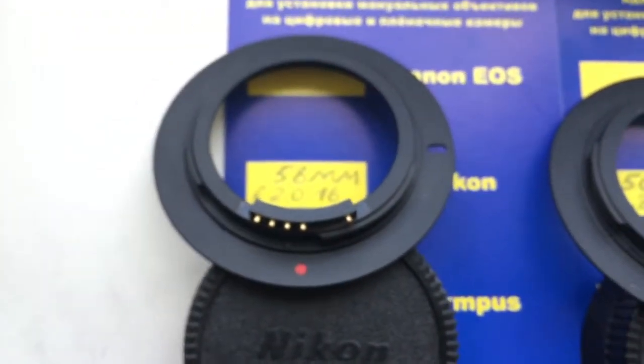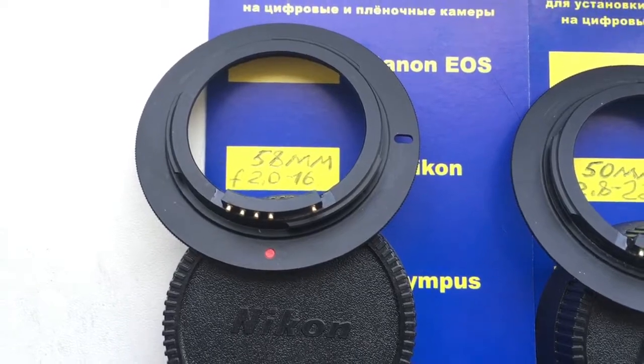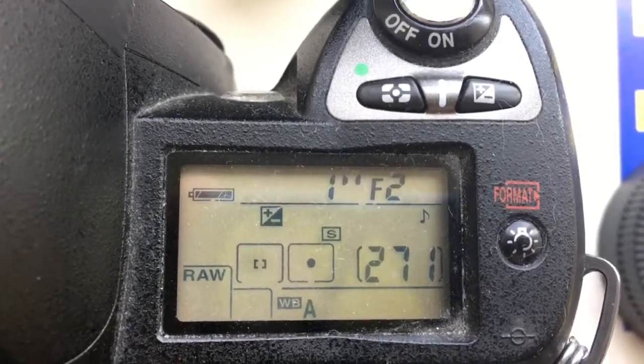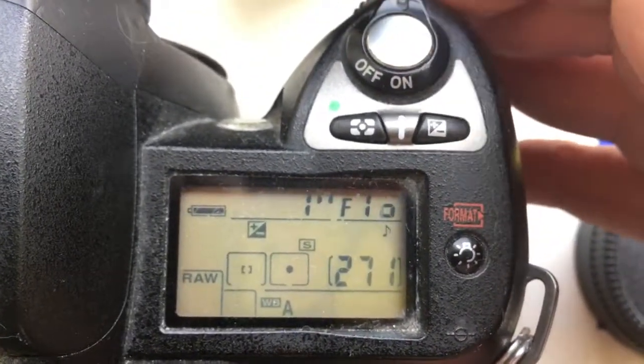And your second adapter with chip for your Helios 58mm. I pre-programmed it on the chip in this adapter — focal length is 58mm and aperture range from 2 to 16.